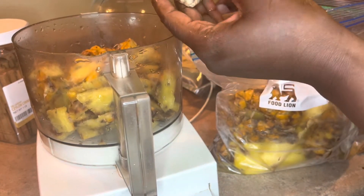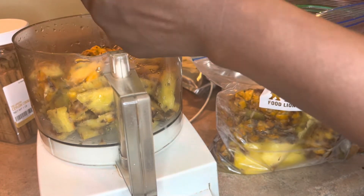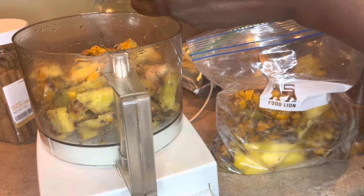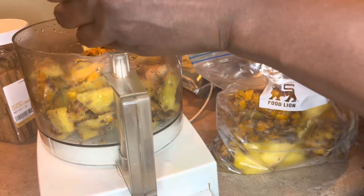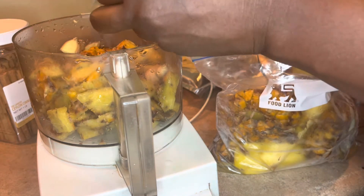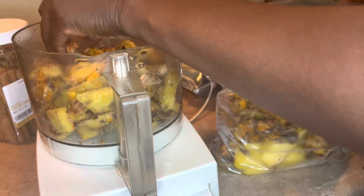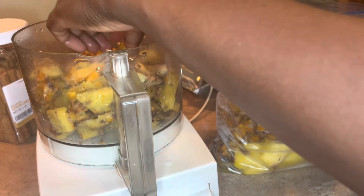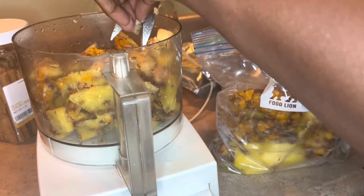I just finished washing the ginger. You want to use about two fingers' worth of ginger — this is organic ginger, and organic ginger is very strong. So I'm going to use like one finger because I don't want to overpower the pineapple. I just want a little bite — I want to taste all the flavors that's in this. So I'm going to chop this up and that's it.